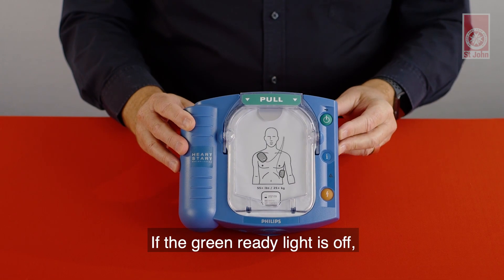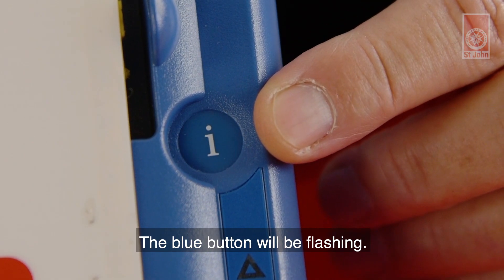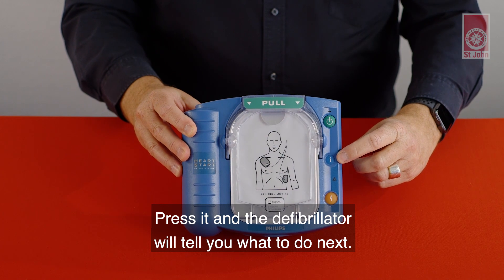If the green ready light is off or you hear a pattern of single chirps, the blue button will be flashing and the defibrillator will tell you what to do next.